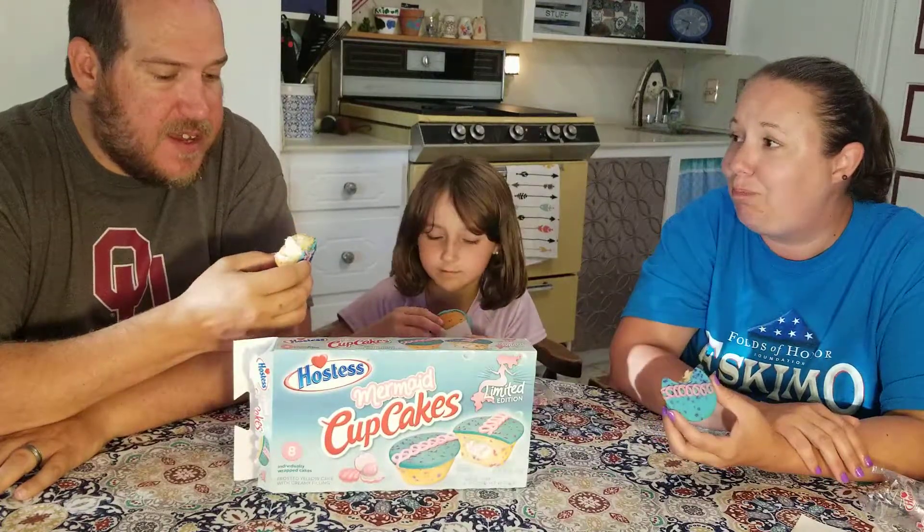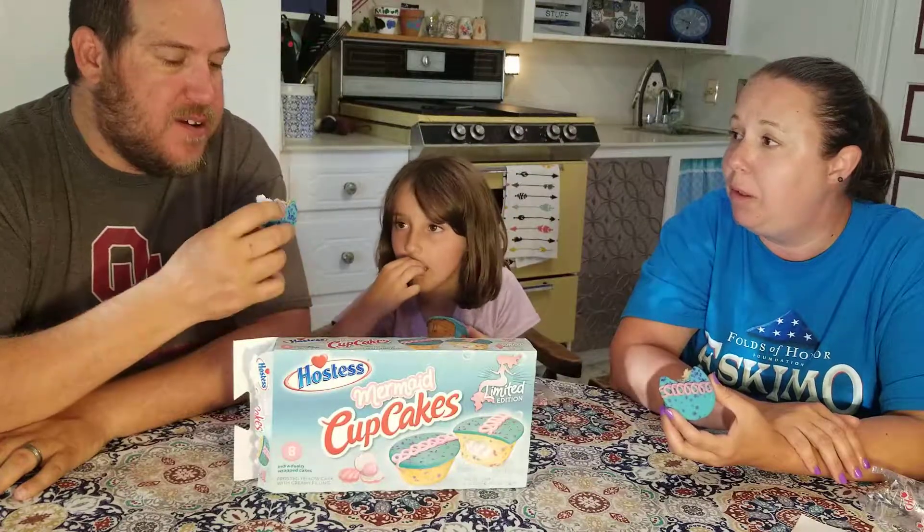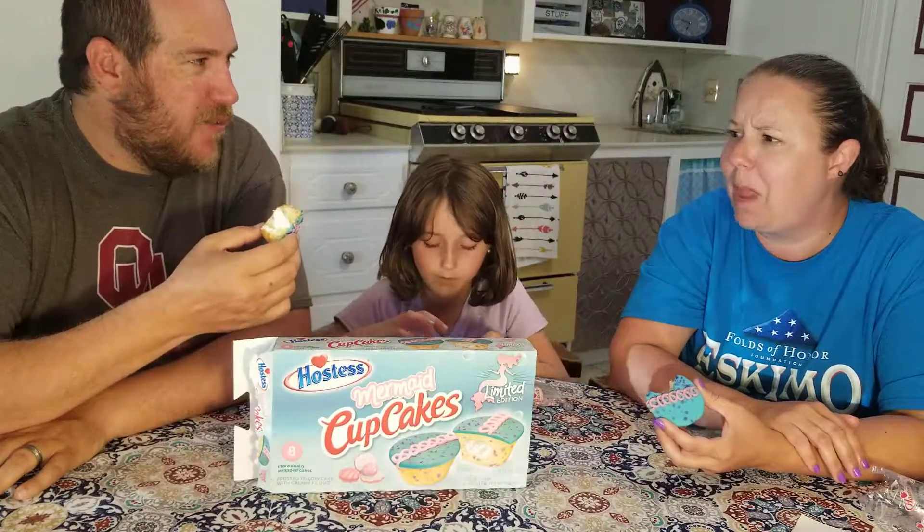How about yummy frosting? It tastes like — I don't know — maybe some kind of blueberry or some kind of berry flavored frosting.